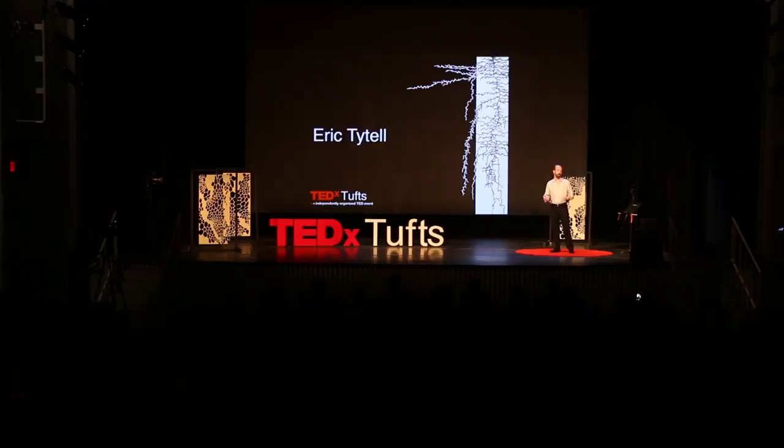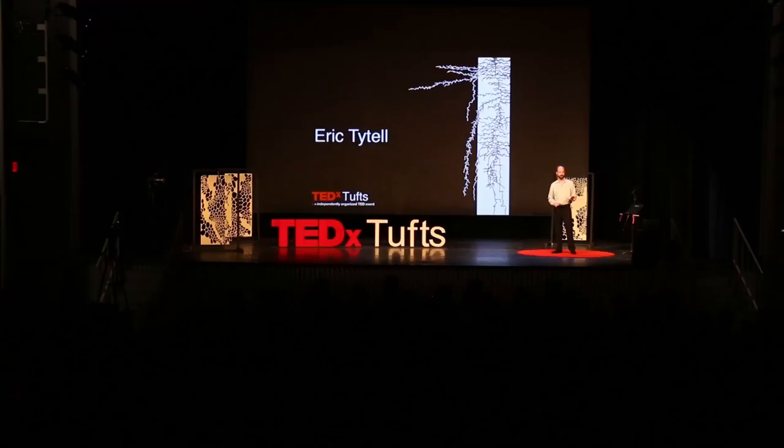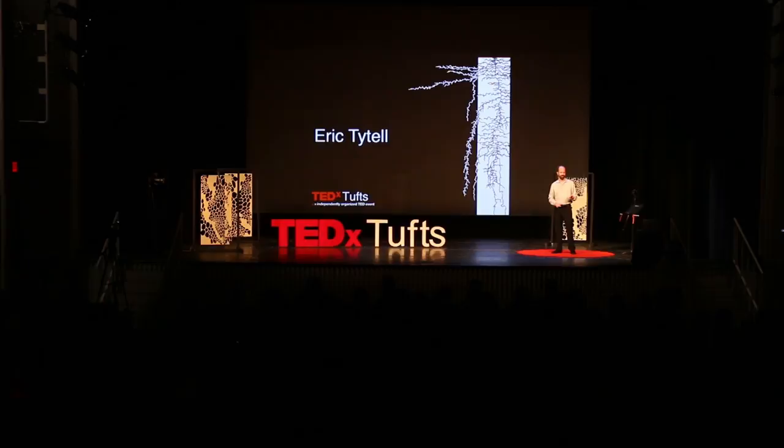Now that we've done our introductions, I want you to try that handshake a second time. But this time, I want one of you to try to keep your arm totally limp. Try not to use any of the muscles in your arm at all. Congratulations.